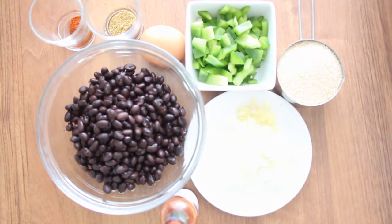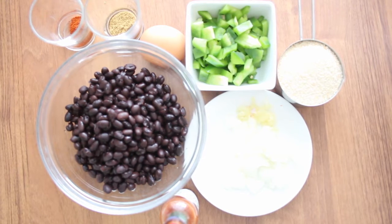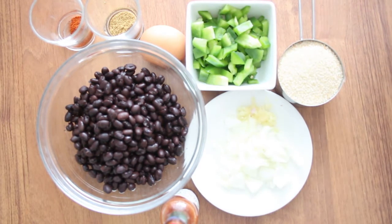The ingredients are one can of black beans, half a green pepper, half an onion, three garlic cloves (you can use two or three), one egg, one teaspoon to one tablespoon of chili pepper powder, one tablespoon of cumin, one chili sauce or hot sauce, and half a cup of breadcrumbs.